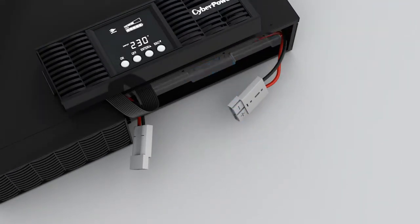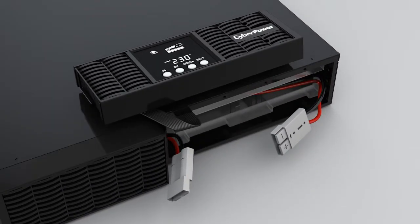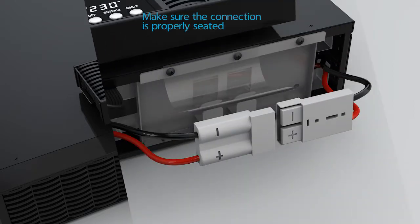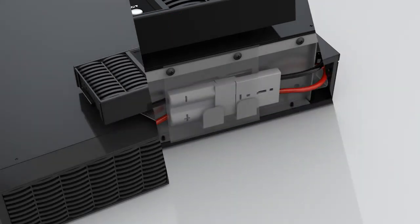Pull on the plastic cover to pull out the battery pack and replace it with a new one. Reinstall the battery compartment cover and the plastic sheet by tightening the three screws. Connect the battery connector and secure it onto the battery compartment cover.